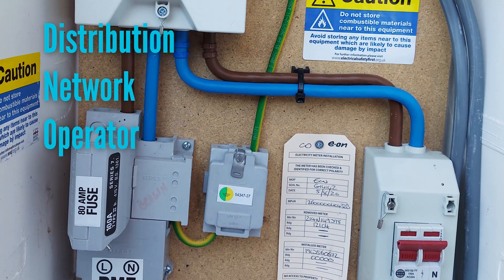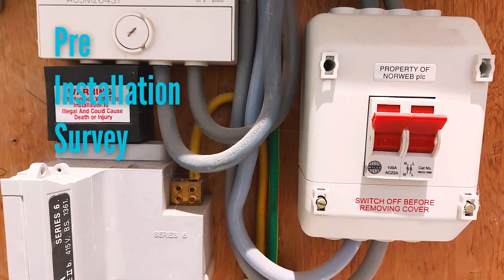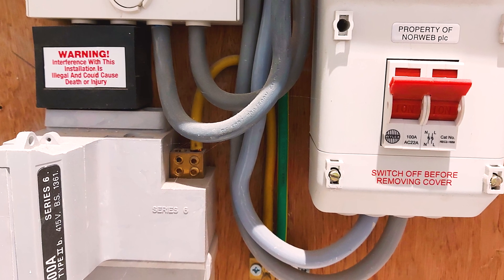Before I get into it, I'm going to explain what the DNO is. The DNO is the distribution network operator — they supply the cables and the infrastructure to get the electricity to your property. They are not the people that you pay the bill to. When you contact me with an inquiry about having an EV charge point fitted, the first thing I will do is arrange a pre-installation survey to assess the suitability of the electricity supply at your property.